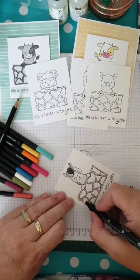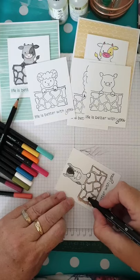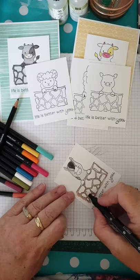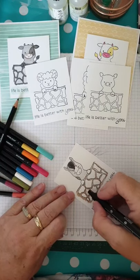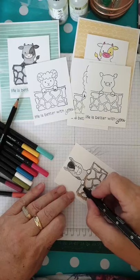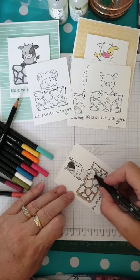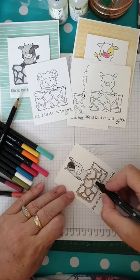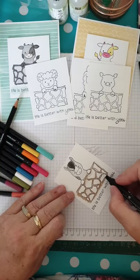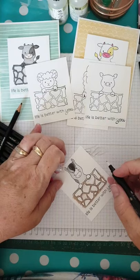So here we go, just smoothing out these lines with the blender pen. As the colour is being picked up, I may just go in and give some of the stones a little touch of colour — picking up the colour from around the stones and adding just a touch inside some of the rocks. I can't think — is it called dry stone walling?